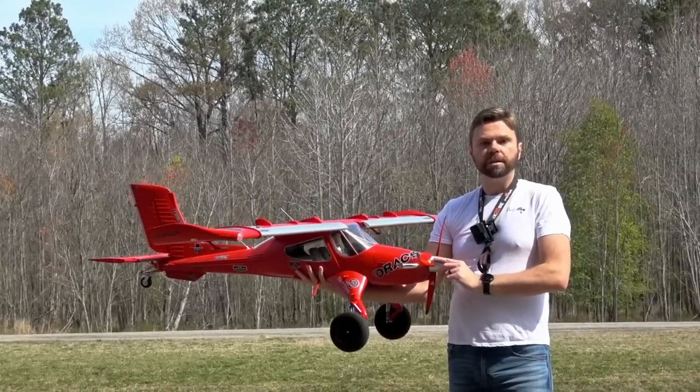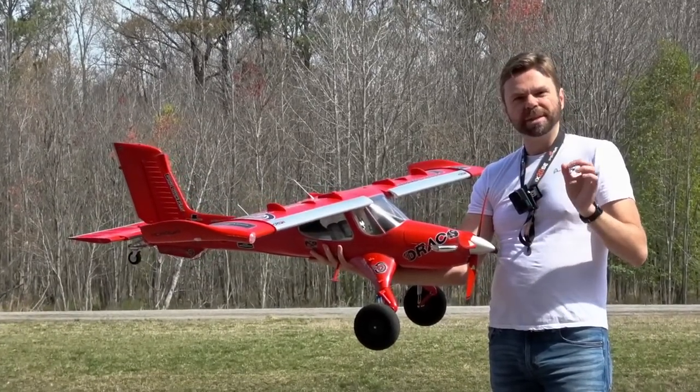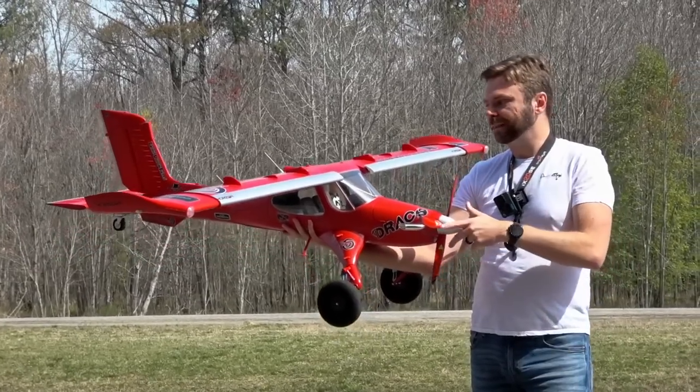Horizon's been listening to feedback. I think they've been watching my channel a little bit, because they've been seeing that maybe the servos could be a little bit better. And they definitely are now. So I like what I see.